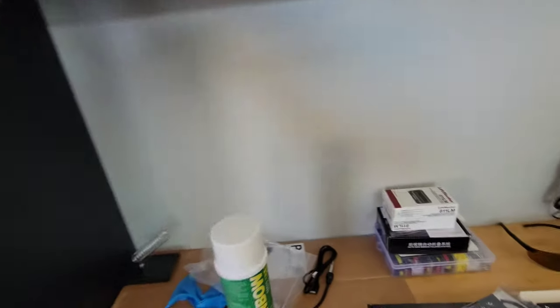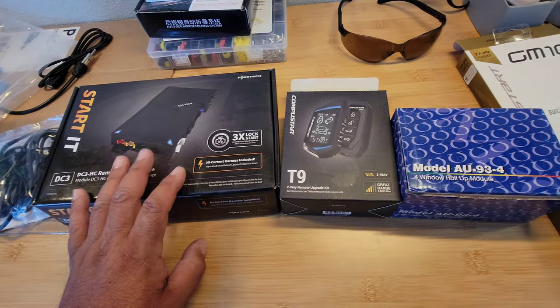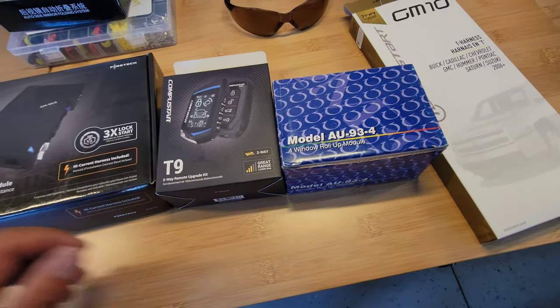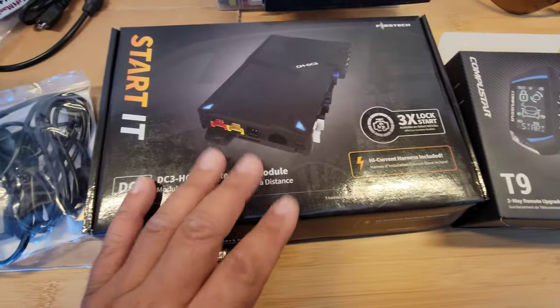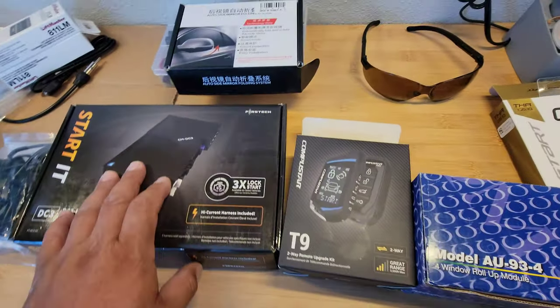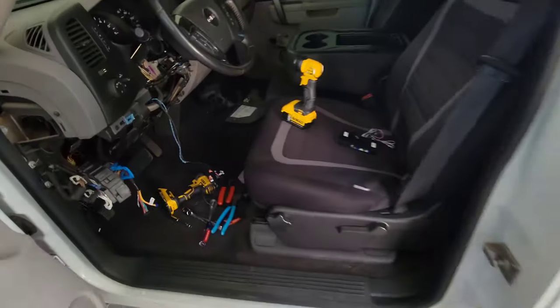Alright, I got some stuff in. I decided to put a remote start — actually a two-way remote — and a window roll-up module to hopefully roll the windows up when you hit the ignition. I also ordered a module to hopefully fold the mirrors. This is the Compustar DC3, and I got the weblink updating tool. I already went on myfirstidatalink.com and figured it out, and I got the T-harness for my truck.